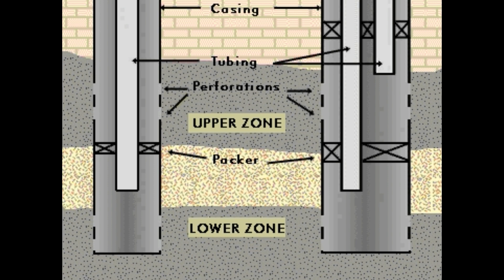Dual tubing completion is a well completion method in which two sets of production tubing are run parallel to each other to the bottom of the well. This technique is used when two zones are produced simultaneously. The space between the tubings and the annulus is sealed off with two sets of packers.